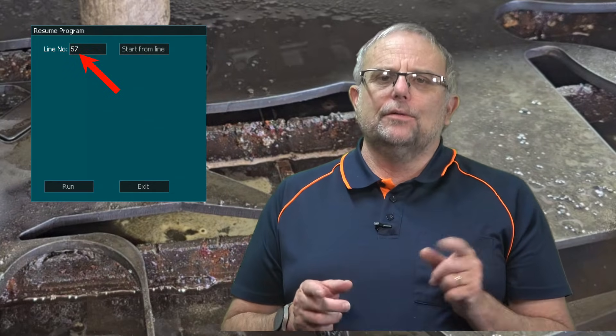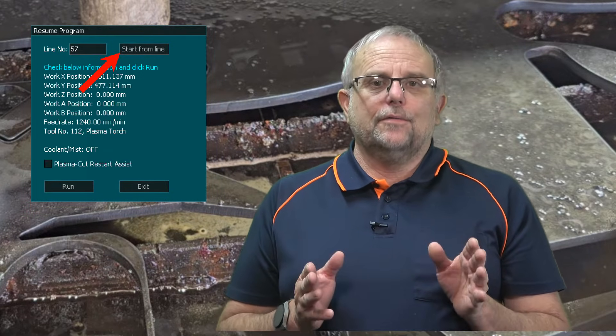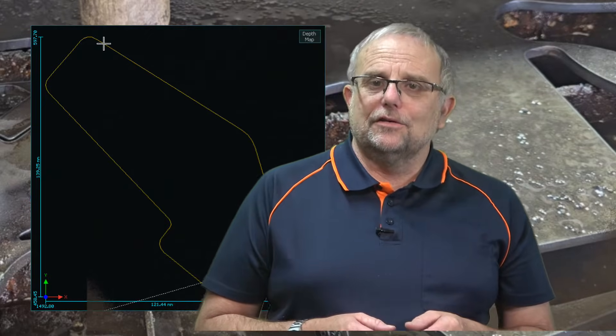The line number shown on the screen is the last line that was cut and should be correct. Press Start From Line, and then tick Plasma Cut Restart Assist. The starting position is displayed on screen as a flashing cross.